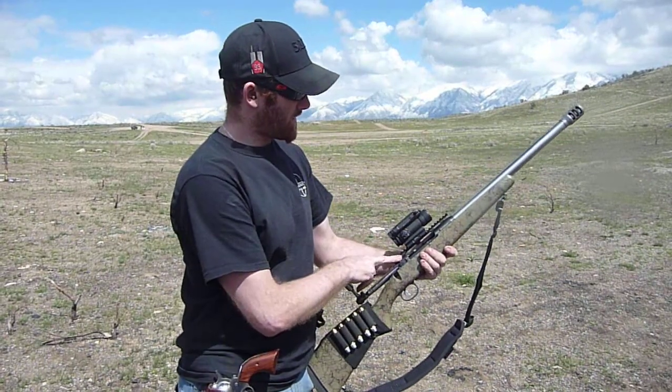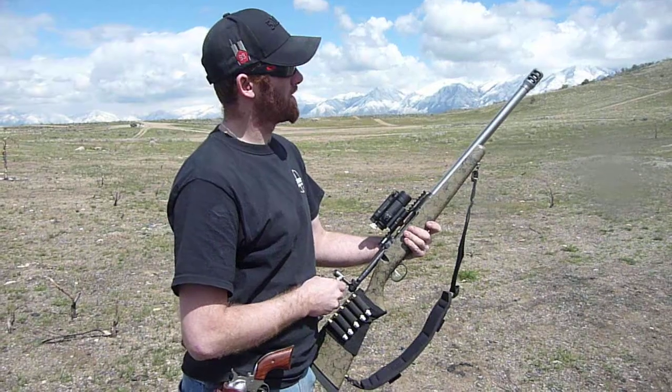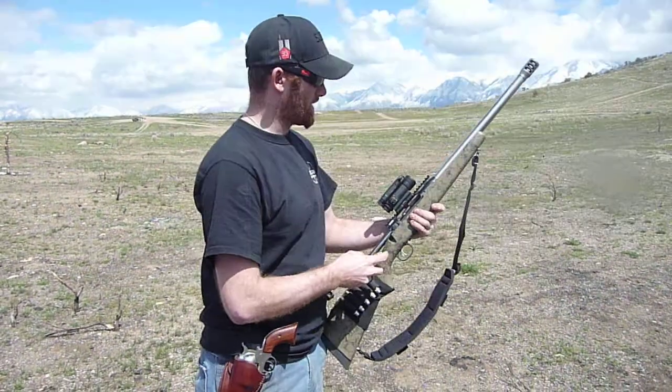McMillan stock, Savage 110 action, an Aimpoint Comp M4 red dot with a custom made muzzle brake. And I'll put three rounds down it.